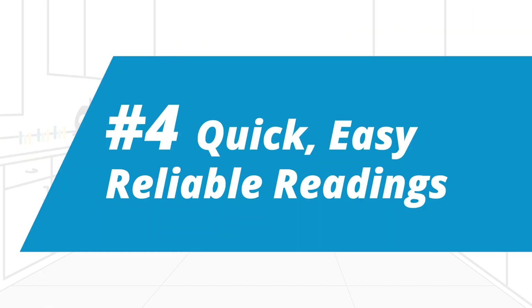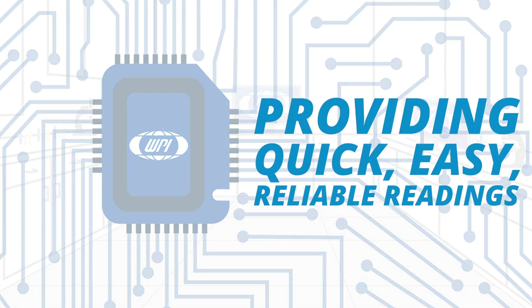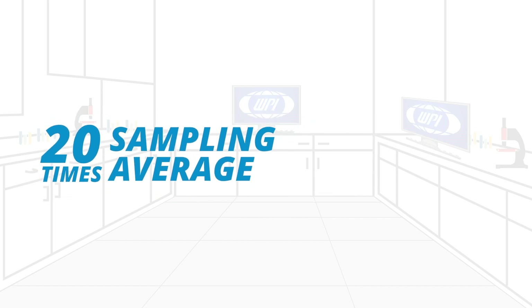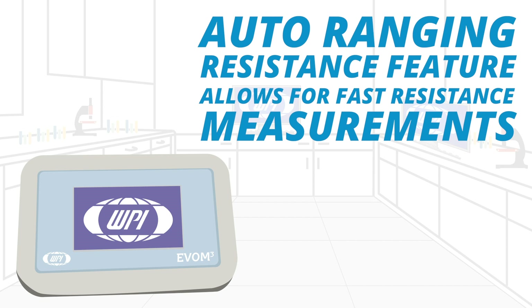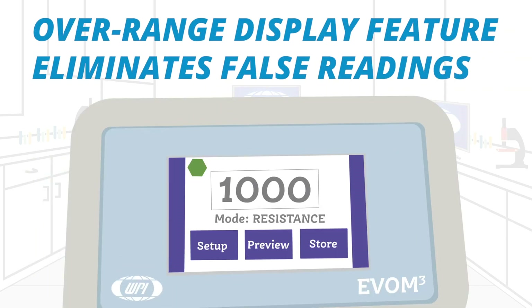Fourth, you can make quick, easy, reliable readings. At the heart of the EVOM 3 is our latest processor and circuitry, providing users with quick, easy, and reliable readings due to its fast stabilization, automatic 20x sampling average, and low noise design. The auto-ranging resistance feature allows for fast resistance measurements, and an over-range display feature eliminates false readings.